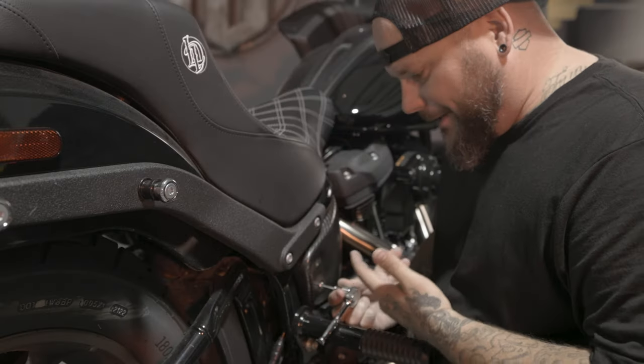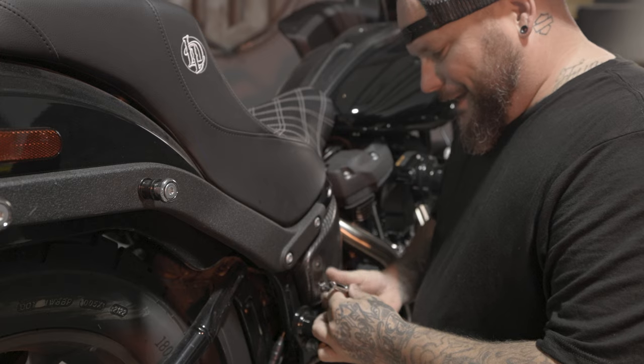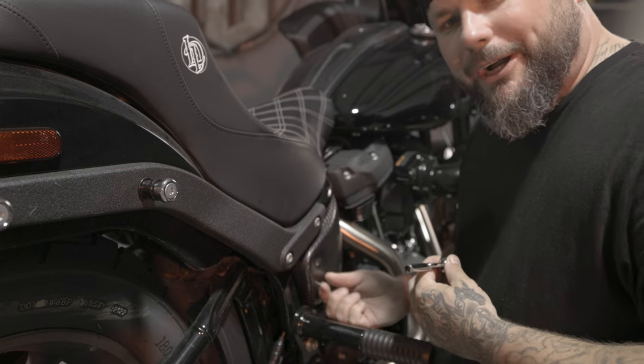As you can see, I've already put some of the parts I've gotten for the bike on it — I'm a little impatient. I got these awesome side covers and dash from Italian Performance Parts, and I'm looking forward to painting these and putting a little bit of my own twist on the carbon fiber.